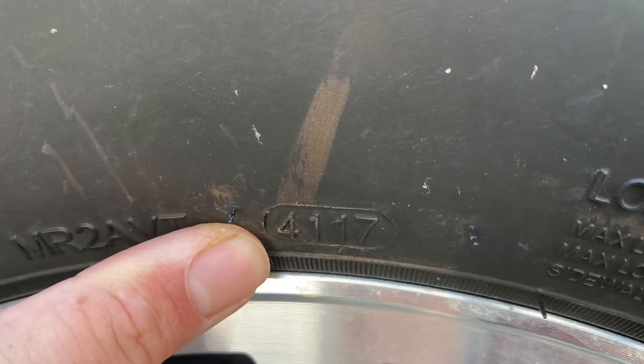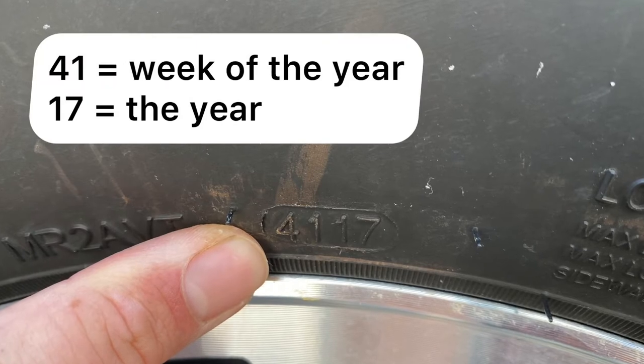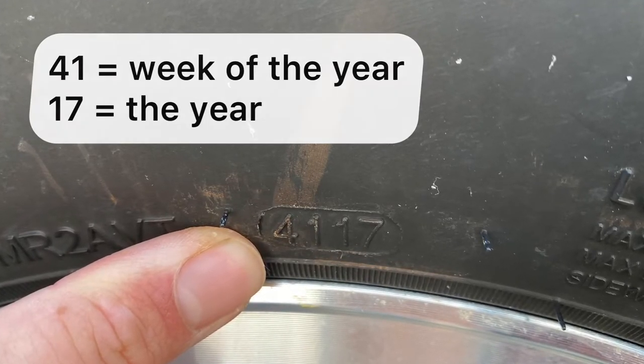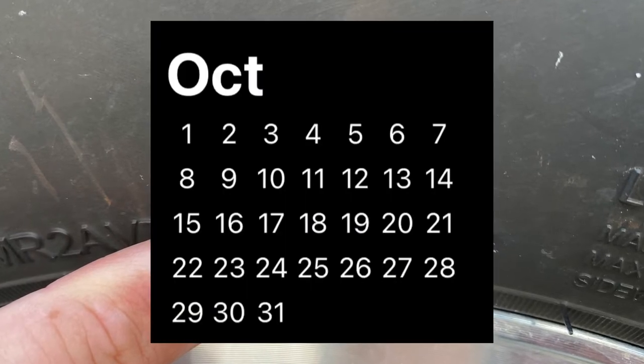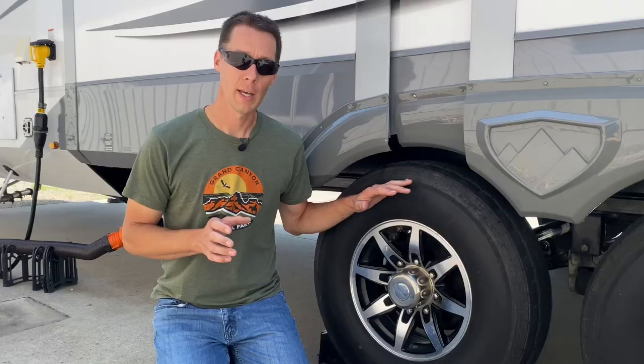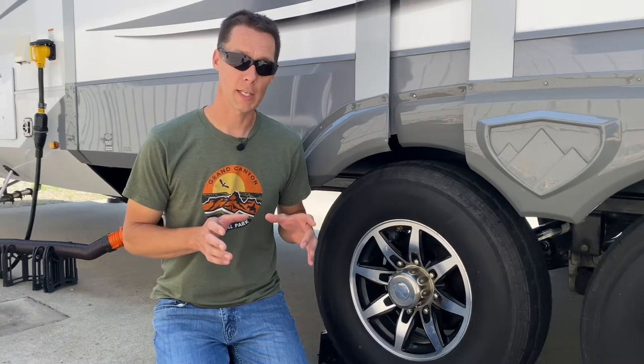How do you read a date code? The first two numbers are the week of the year the tires were made, and the last two numbers are the year the tires were made. So 4117 means these tires were made the second week of October in 2017, and this RV was built in June of 2019.